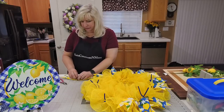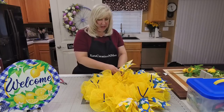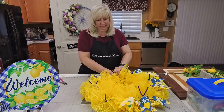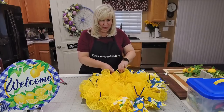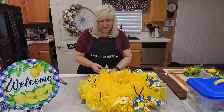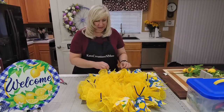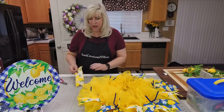I usually just type in something like '10-inch lemon sign.' This was something I had ordered in my Craft Outlet box — I was ordering lemon stuff anyway and this was in their new products, so I thought, I haven't seen that, let's try it.